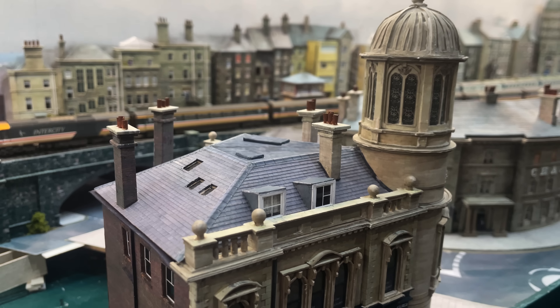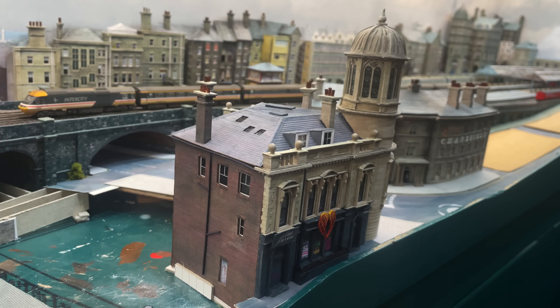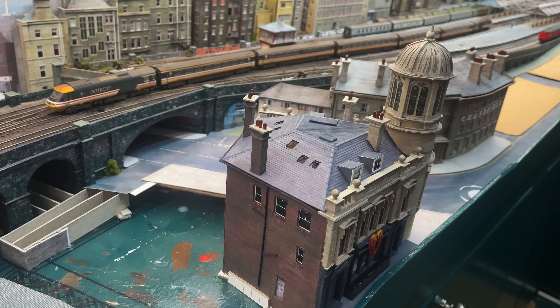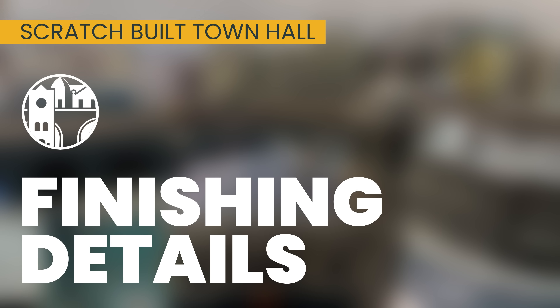Just as I was recording this opening I spotted a whopper of a mistake which probably means the building will need surgery before it is completely finished. See if you can spot it before the end where I will reveal how I intend to fix it. Let's get on then and take a look at the finishing detail.